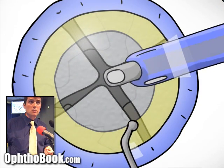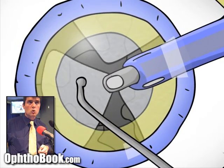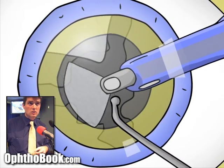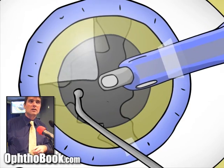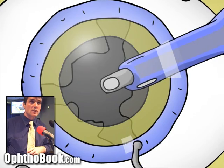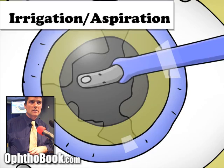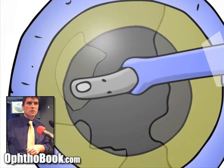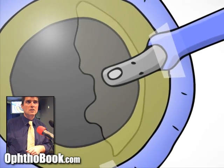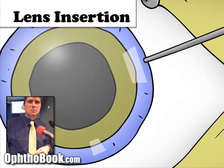There are many ways to do nucleus removal, and this looks easy in the cartoon, but it's actually quite difficult in real anatomy. Once all the nucleus is removed, you can still see some debris — that's leftover cortex, the chocolate layer still stuck to the inner surface of the hard candy shell. We use irrigation and aspiration to remove that cortex, because we want a nice clean capsular bag — a pocket for the new lens implant.